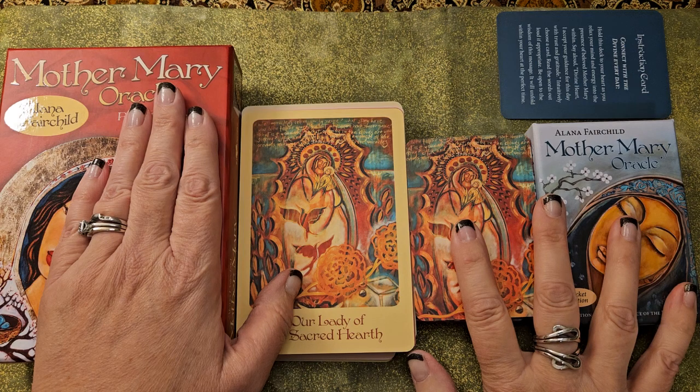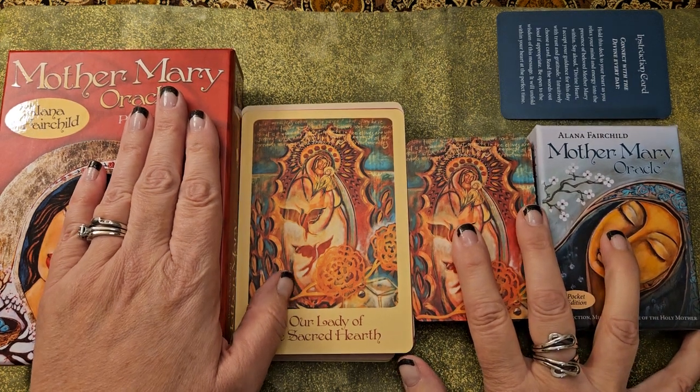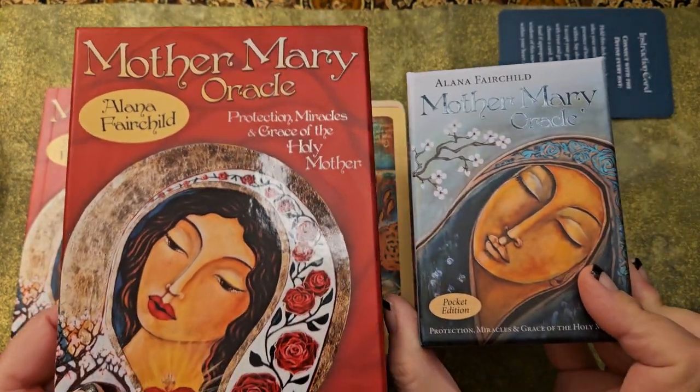I'm going to talk about the differences between them and which one I tend to like better just for my daily work and actual work with it. So here are the boxes. These are decks by Alana Fairchild.